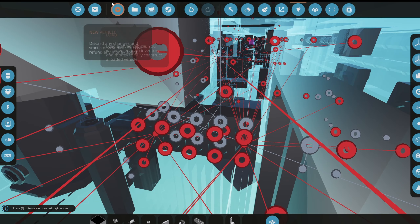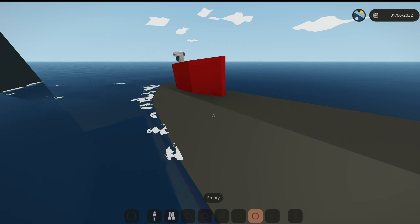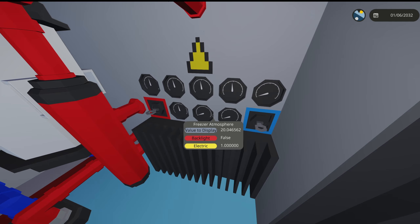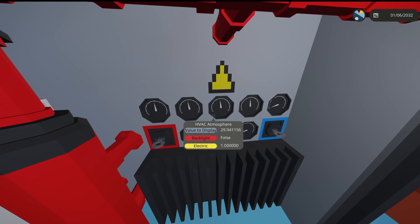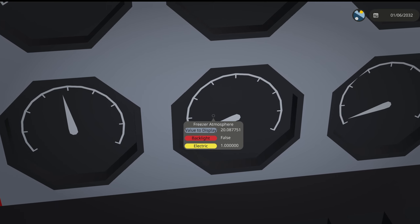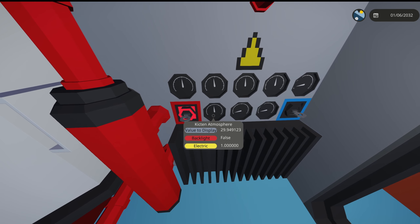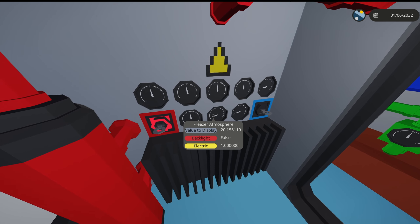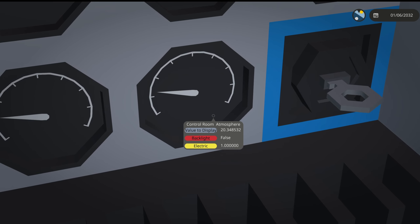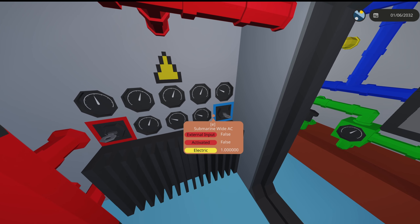We got all those named and now we're connecting them all — that took about 20 minutes. Let's spawn it in and see if the atmospheric levels look good. In the HVAC room we're seeing 29 degrees compared to the freezer at only 20 — that's actually quite interesting. Turning on the heat, all the readings are slowly starting to rise.